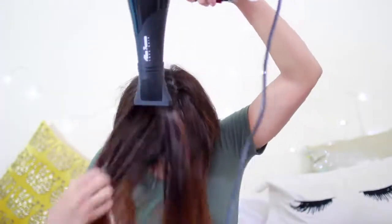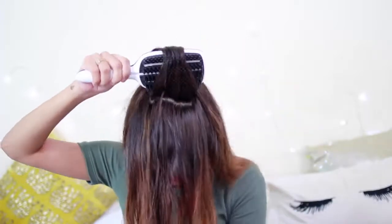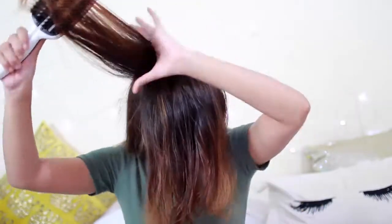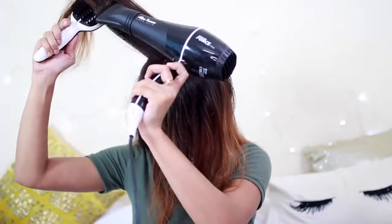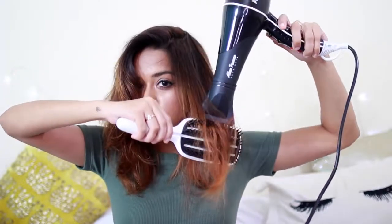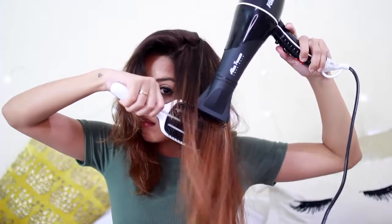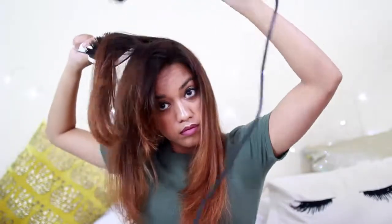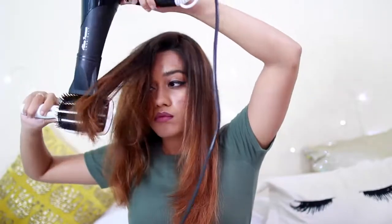Taking the section from my crown, I'm going to blow dry it roughly first so that it's about 80 to 90 percent dry, and then I'm going to lift it up and blow dry it upwards. Once I'm done with my crown section, I like to part my hair how it normally is, and then I'm going to start by taking random sections and blow drying them in a similar way. For my bangs, I like to blow dry them backwards and up, just like I did with the crown section.